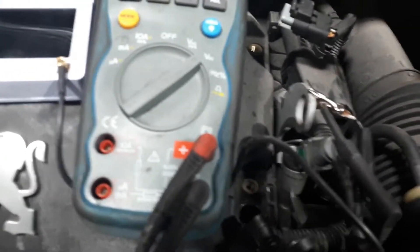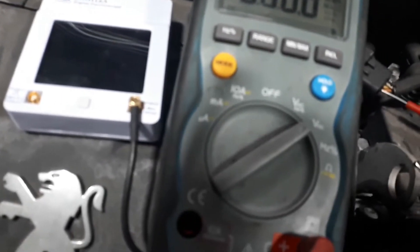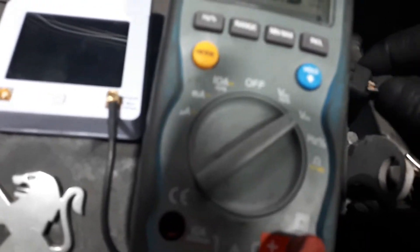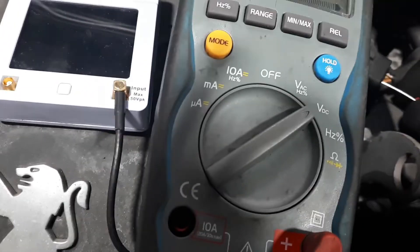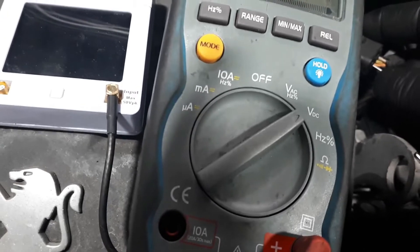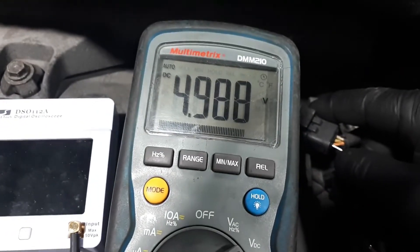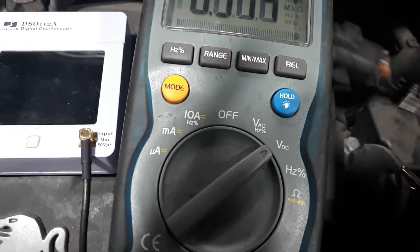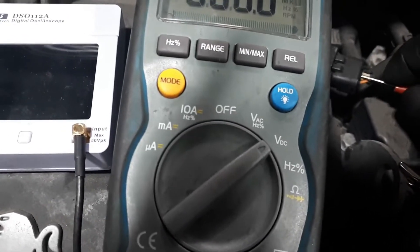I'm going to put my ground lead on the chassis - it should be on the battery, but you know that. Now I'm going to probe this wire and I should get a reading. I've got 4.9 volts, which is the 5 volt reference signal.